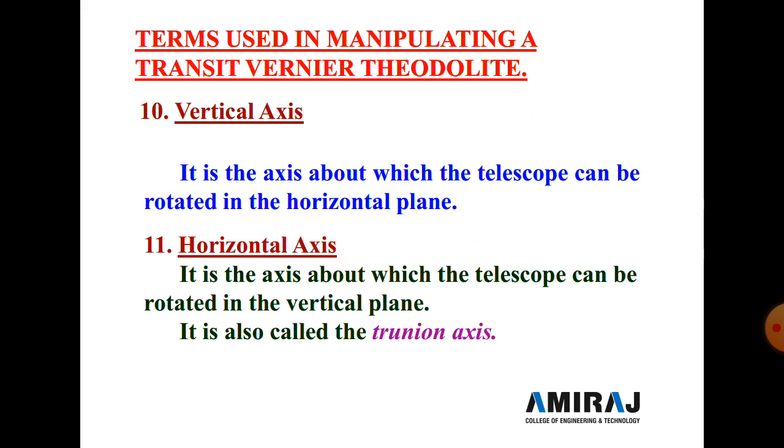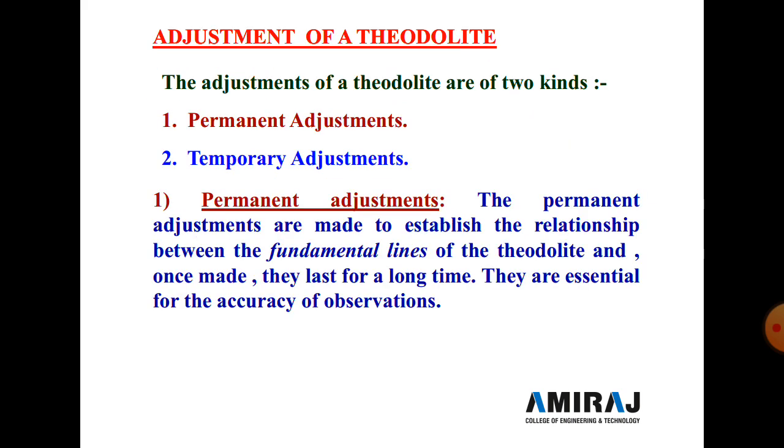In the next lecture we will discuss the adjustment of the theodolite. There are two types of adjustment: permanent adjustment and temporary adjustment. That completes our topic for today. Thank you.